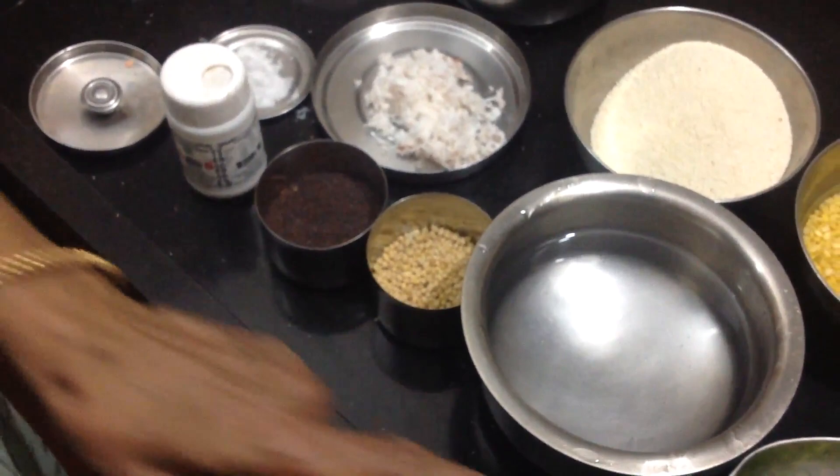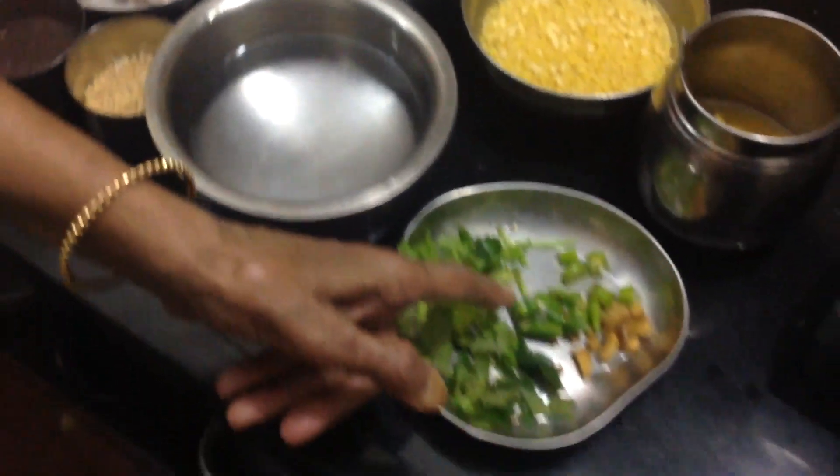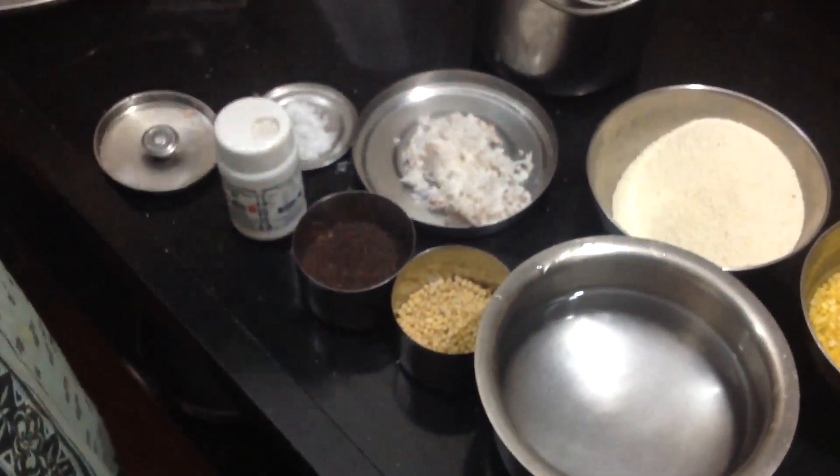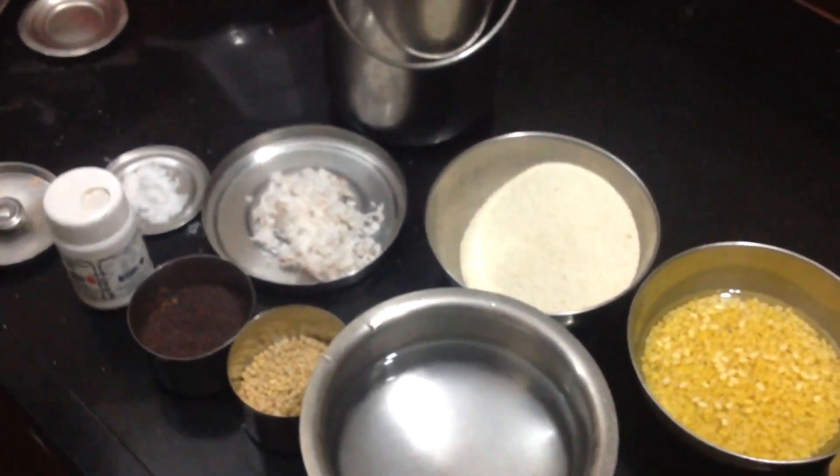I am eating rice. I will try to make some of my fingers — a small side, a little bigger, a little bit of a bigger piece.